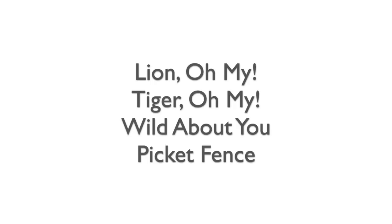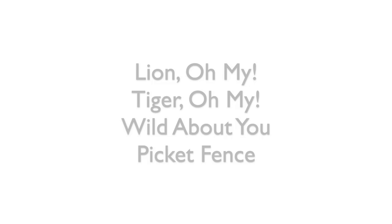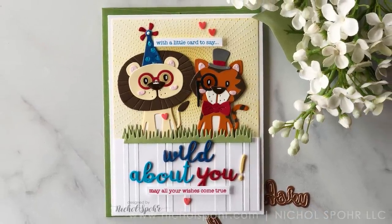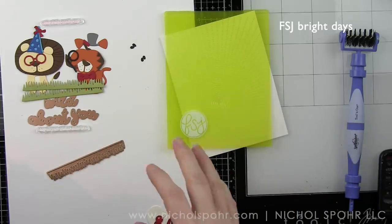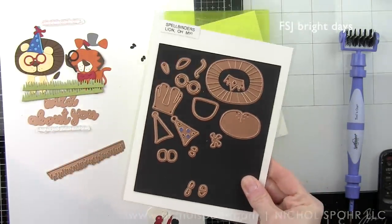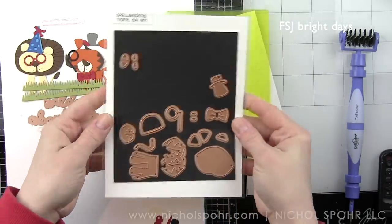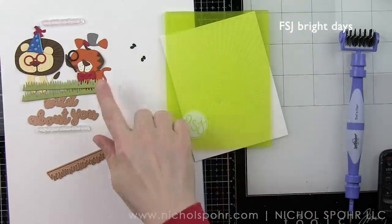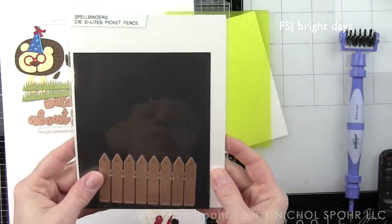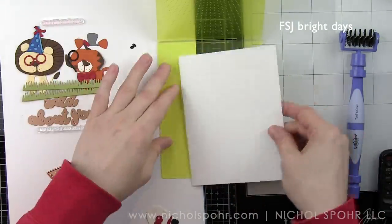We're going to start with our Lion and Tiger card using the Lion-O-My, Tiger-O-My, and Wild About You sets, as well as the previously released Picket Fence Die Delights. I've cut out my die cut images previously to save a little time in the video. These are the Lion-O-My and Tiger-O-My sets, plus we're going to use some fun Stampers Journey embossing folders to create some backgrounds.